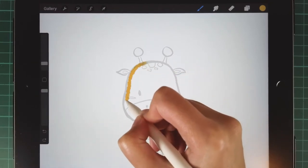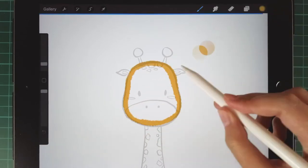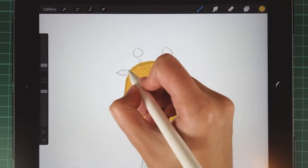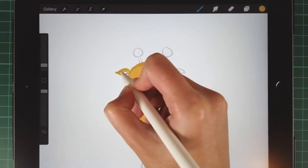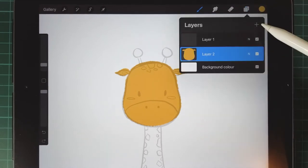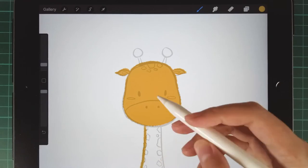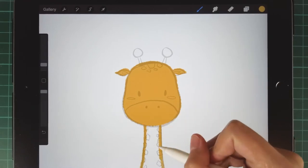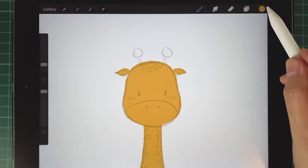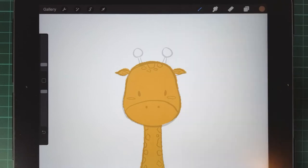Draw the outline with a smooth curve and then you can drag the color directly into this area and fill it. Draw her neck in a new layer and paint the horns with a light brown color.